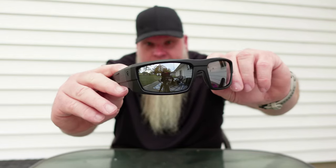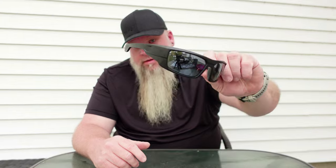All right, my final thoughts on these Core Recon sunglasses — I love these things. Been wearing them every day now for a few weeks: wearing them to work, wearing them to the range, wearing them when I'm driving. So far, these lenses do not have one scratch on them. I cannot say the same thing about my Oakleys or my Wiley Xs — they always tend to get scratched pretty quickly. So far, these have not.